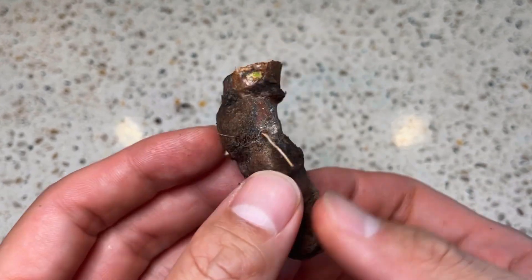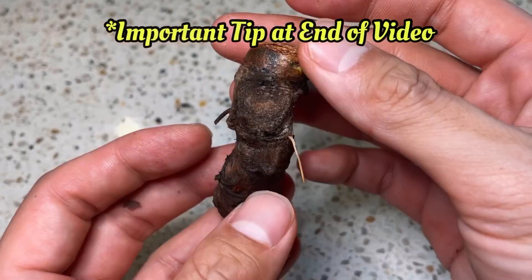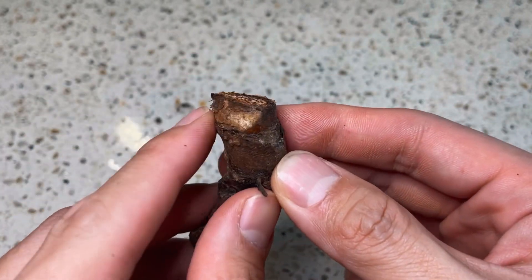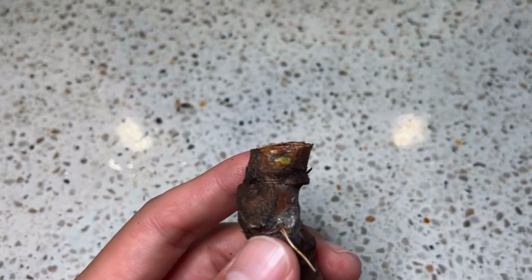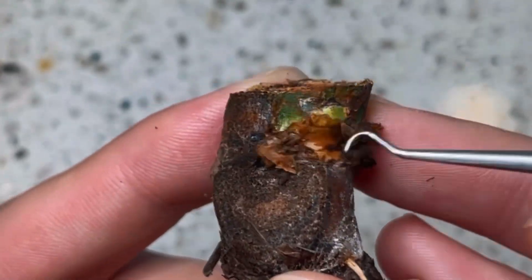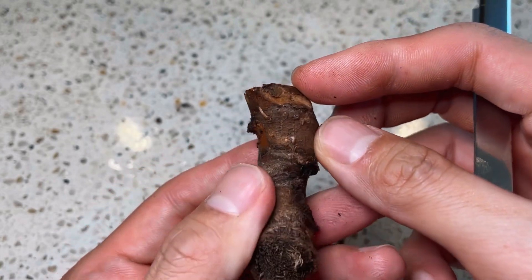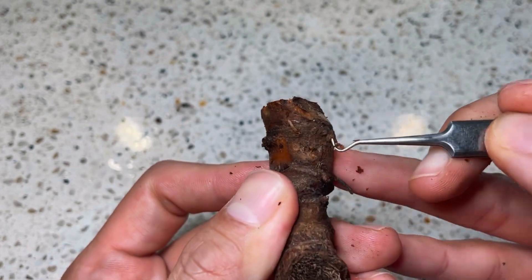Here is one more Philodendron El Chaco Red chunk that we can prepare together. I have just one more very important tip that I need you to follow. Now let's get back to this chunk. I found where the old leaf used to be, and also the axillary bud that is quite visible here in green. As I said before, some axillary buds are easier to find, and this is certainly one. I'm running my thumb along the surface to find any protrusion that might be the axillary bud. I think I found it, and so I start to scrape around it.